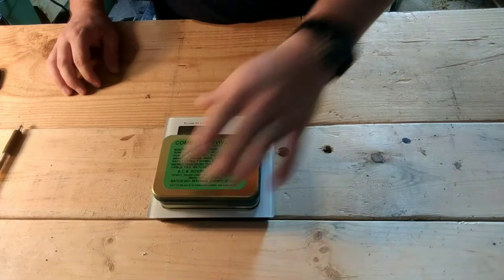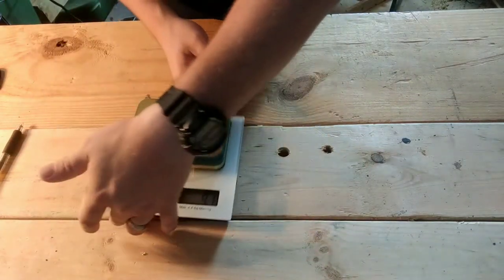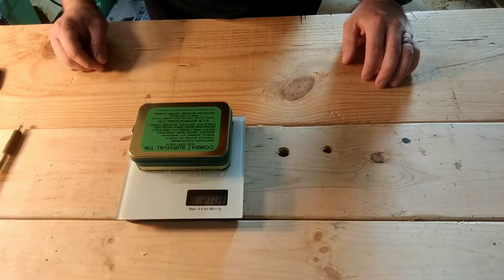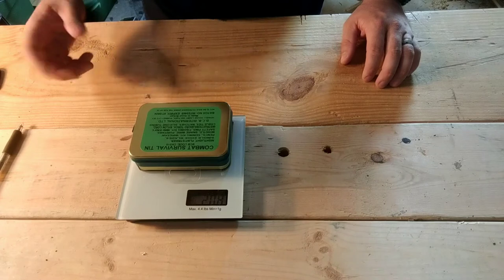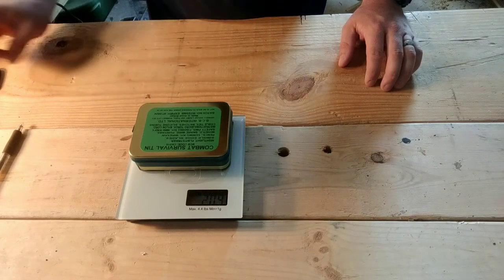One of the first things I want to do is toss it up on the scale - it's coming in at 209 grams. So this thing is pretty lightweight. You could carry it along as a bit of a survival kit or an outdoor kit if you wanted to.